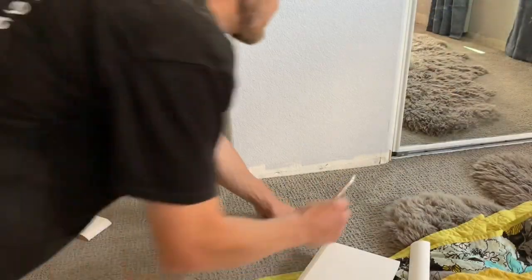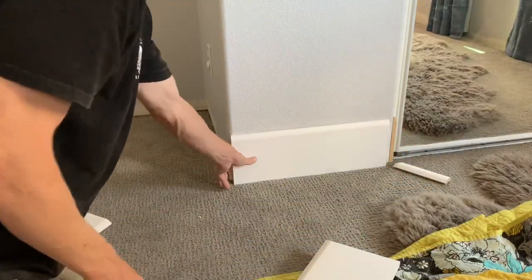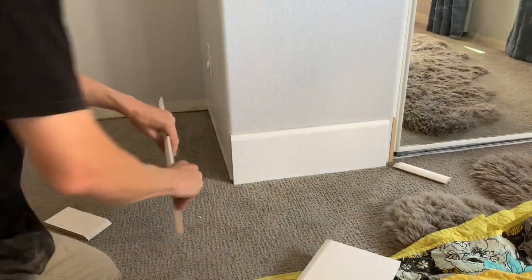Now take all those pieces back into the room and dry fit them on the wall. If anything is too long or too short, re-cut it.